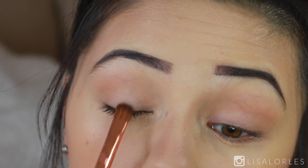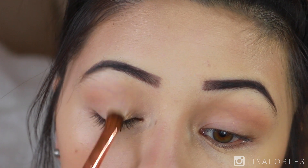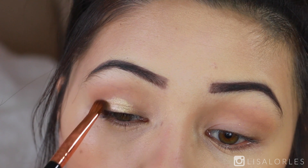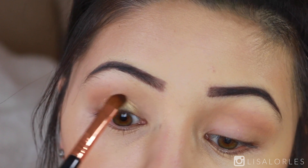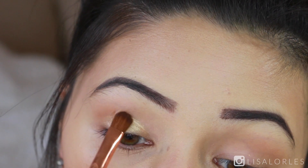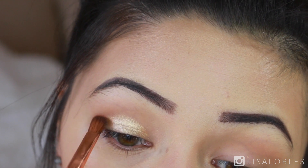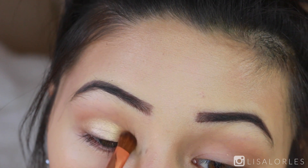In the center of the lid I'm applying the shade Golden Poppy from NYX, using my Sigma eyeshadow brush. First I make the brush wet and then dip it into the shadow — it makes the eyeshadow super pigmented. Don't worry about any lines at this stage; we'll take a blending brush afterwards and go over the edges. Right now I'm just focused on packing on that color.